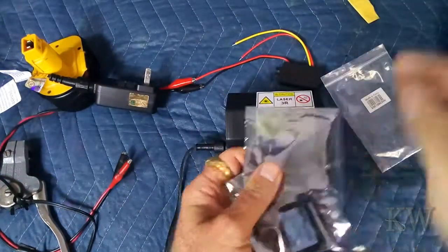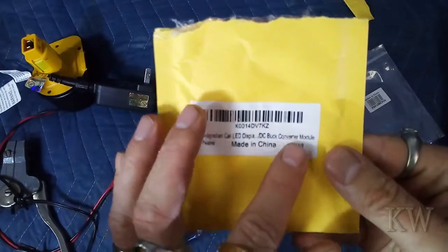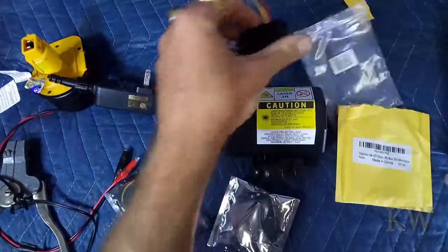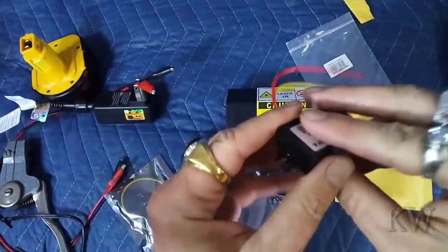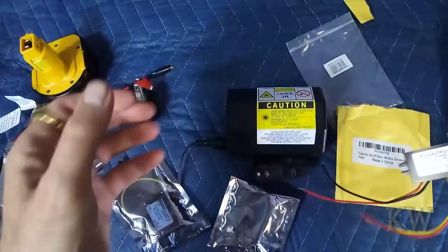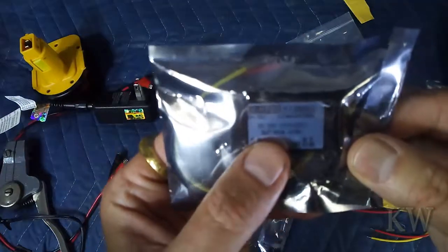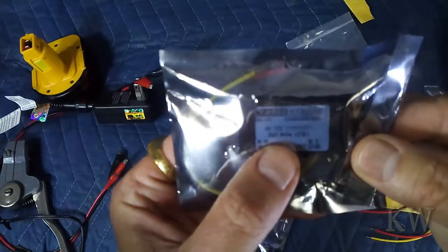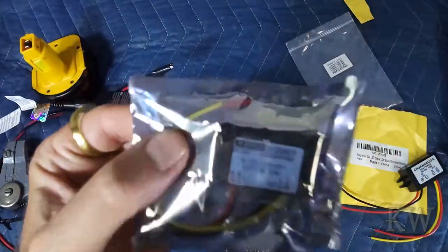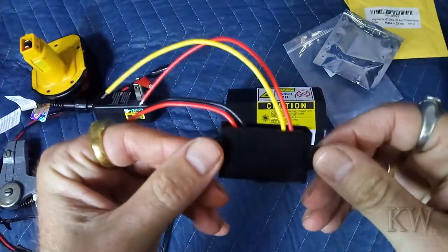To convert 12 volt to 5 volt, I've got a couple of these buck converters. This one is a Magnolia car LED display buck converter, and this one is a Changrufia 12 volt in, 5 volt out. I also have another one for another project — a DC to DC 12 volt to 9 volt out. You can get these from China, eBay, or Amazon for like five bucks — very inexpensive.